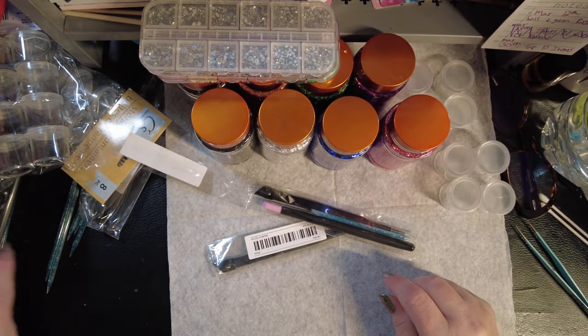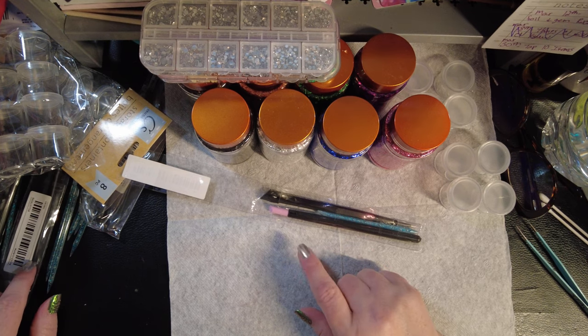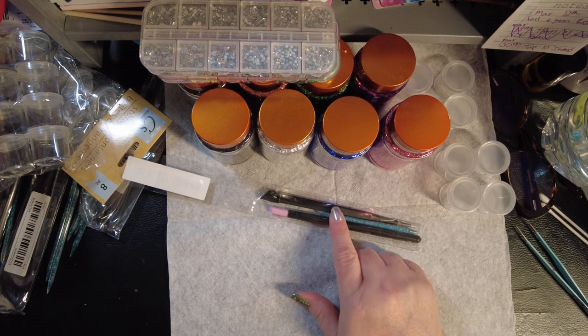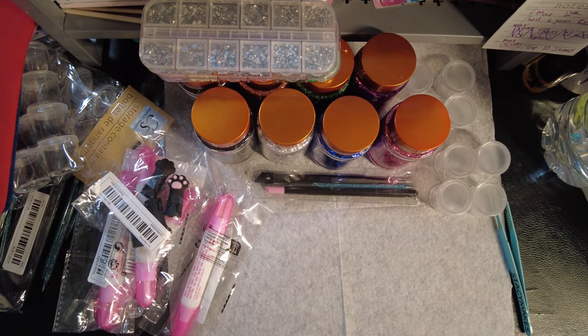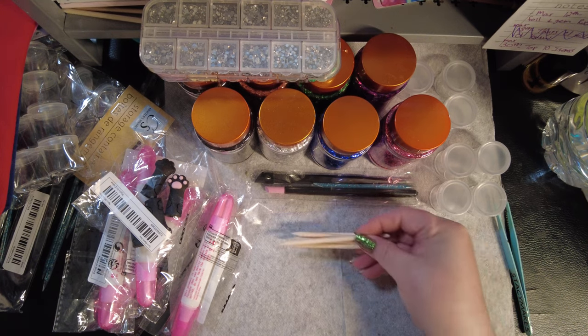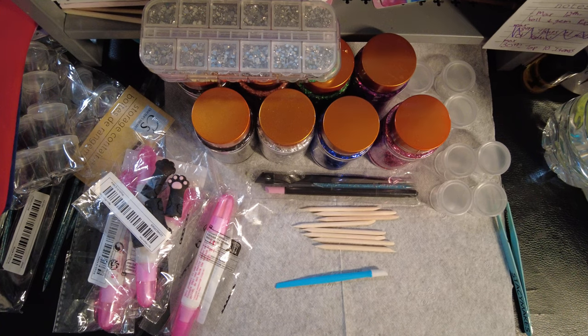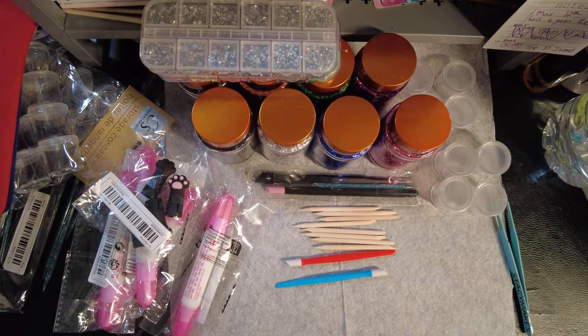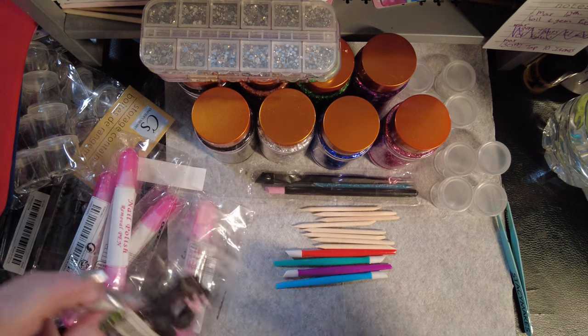I should also have wax pencils, a wood cuticle pusher, and probably some regular squishy pushers in here. I can't find my wax pencils — I know I have a whole thing of them. I'll find them and either add them to that or to a different one.